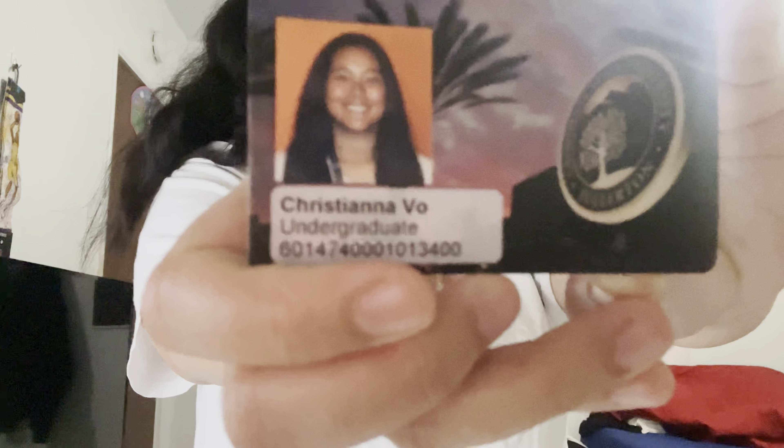Hi, my name is Christiana. Here is my student ID identification. Today I will be performing a hypertrophy workout on my biceps.